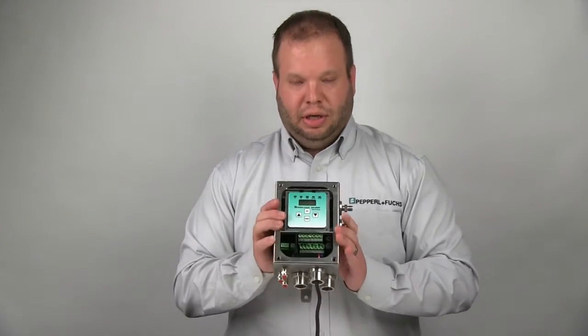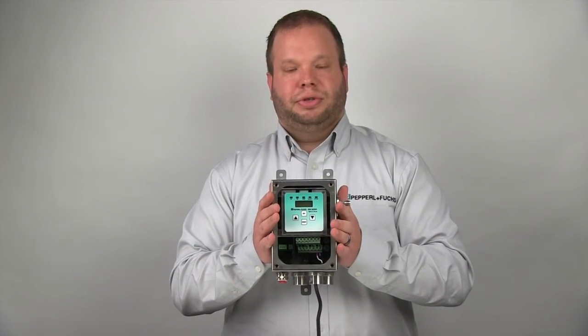Hi, my name is Brent Dean. I'm the product engineer for our purge and pressurization product line. In this video, I'm going to give a brief tutorial on how to wire our Z and type PZ fully automatic 5500 purge system.